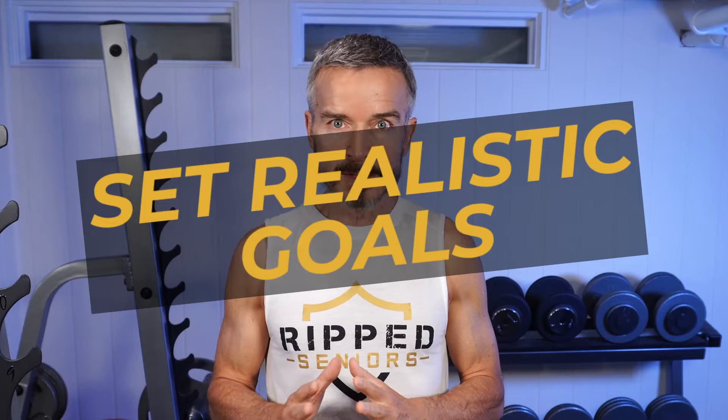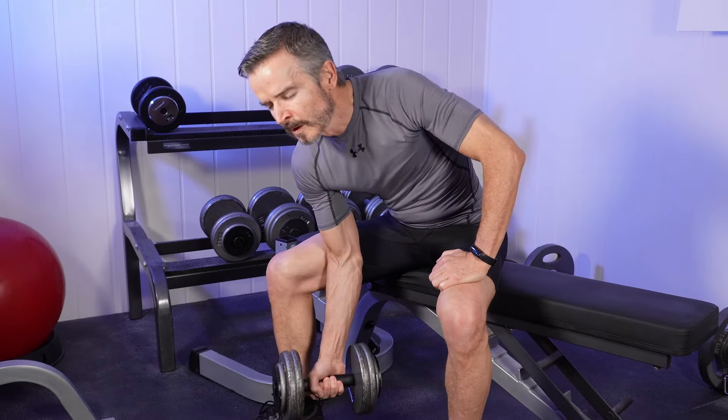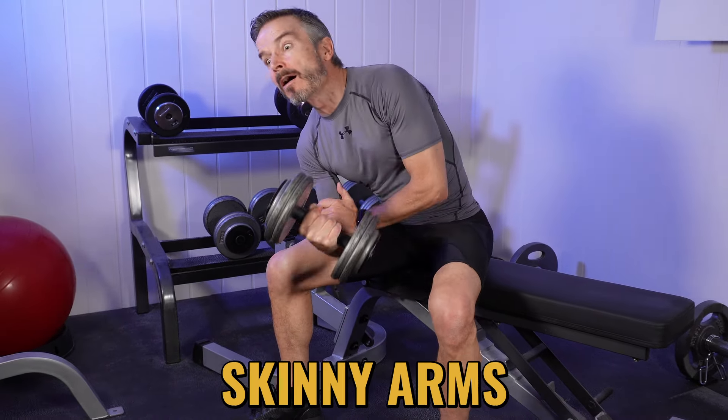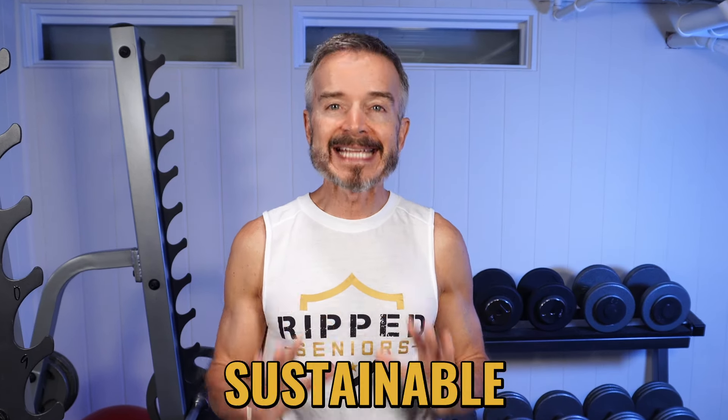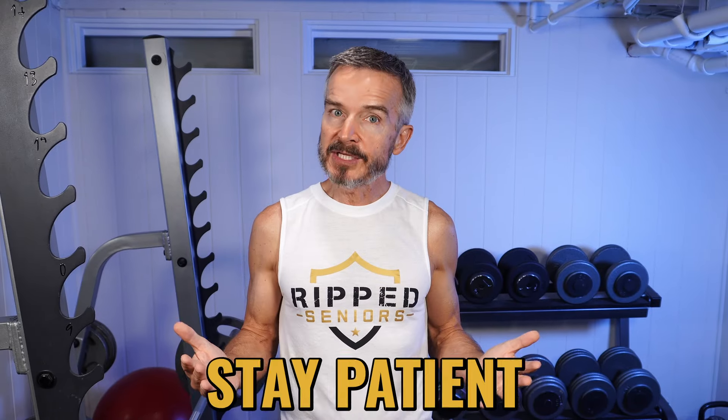Tip number one: set realistic goals. Your strength journey is a marathon, not a quick sprint. When I rushed for quick gains for my skinny arms, I wound up sidelined for months recovering from tendonitis. So respect your body and its limitations. You will make gains, but plan to celebrate your progress over months and years, not weeks and days. After all, you're in this for life and aiming for sustainable strength. Stay patient, stay persistent, and stay injury-free.